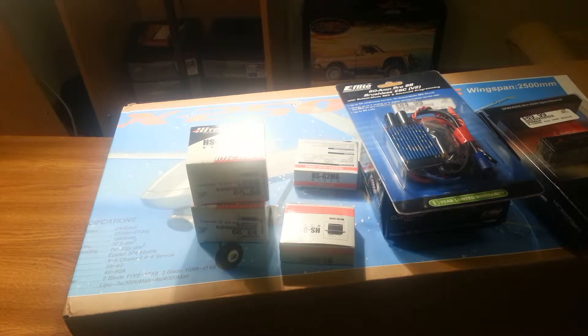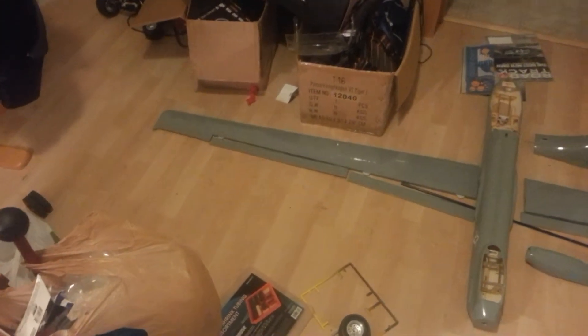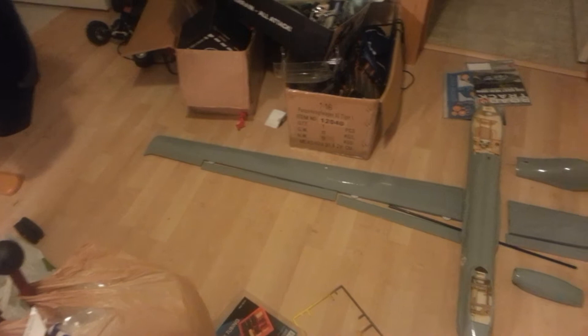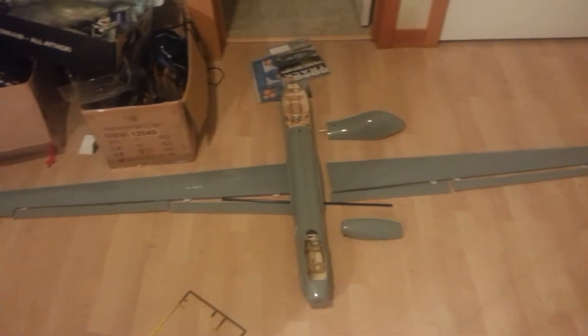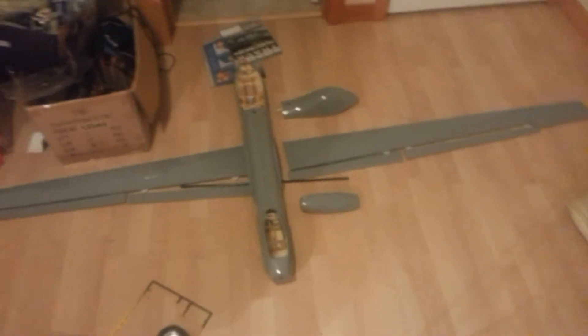I'm going to go ahead and put you on pause real quick, open up the box, and get some of the components laid out so we can see them better. Alright YouTube, we're back at it. Check this out — this thing is massive. You don't quite understand what 2500 looks like until you see it here.